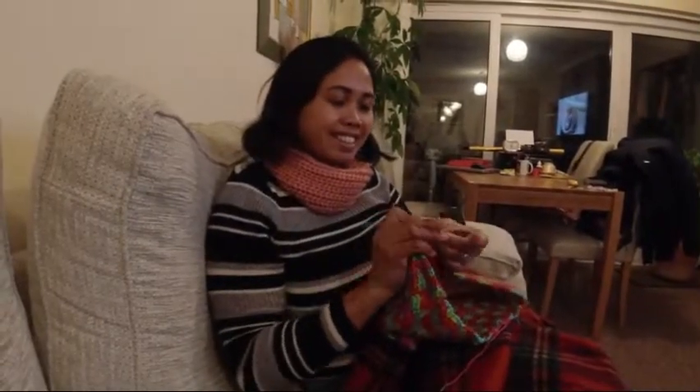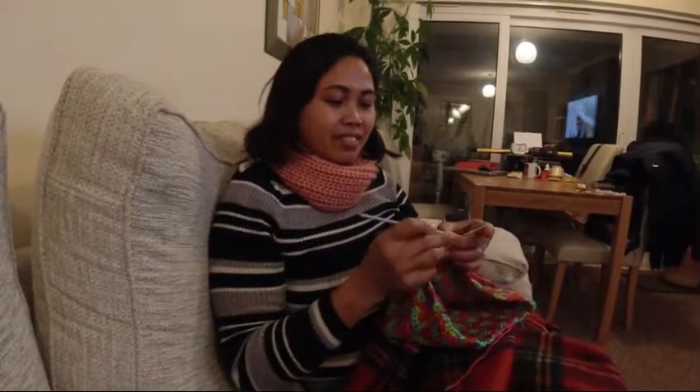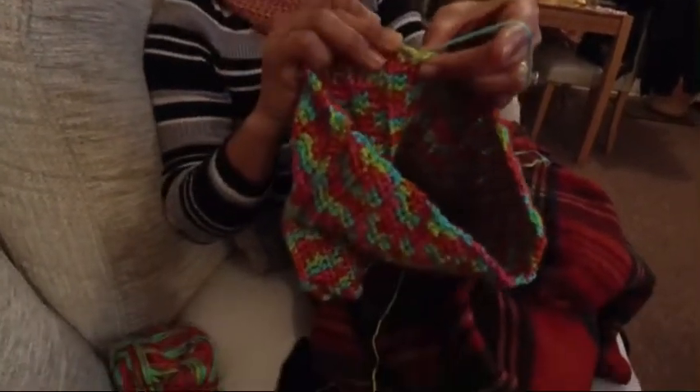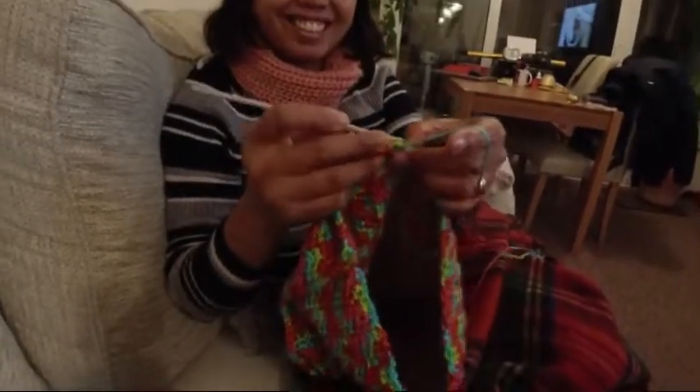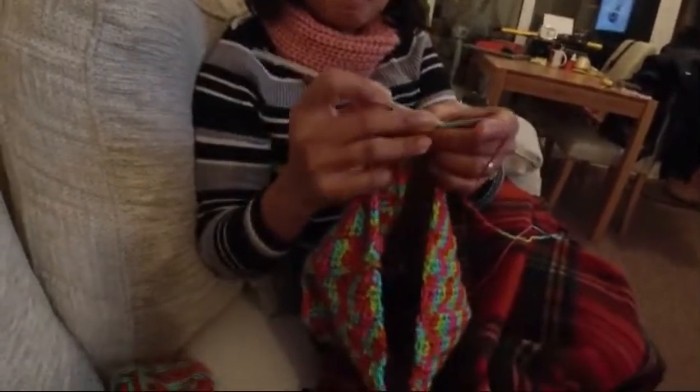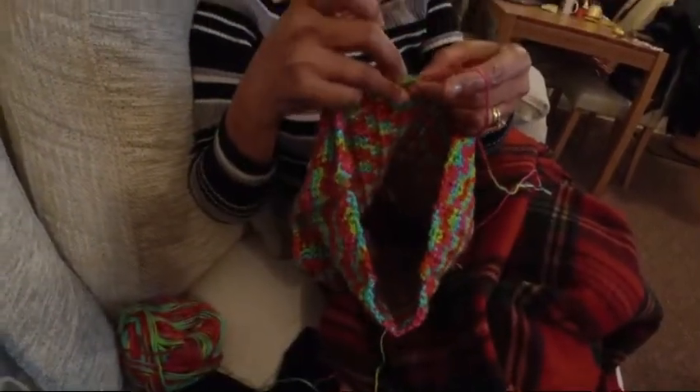The number is blinking. Well, I wonder what Jobe is knitting today. Oh, what could this be? Could it be a pair of trousers, a jacket, or a pair of socks?